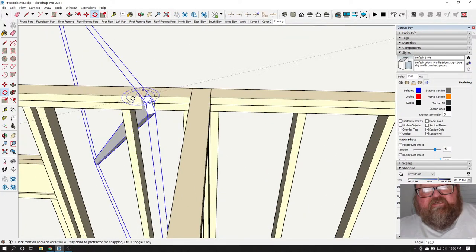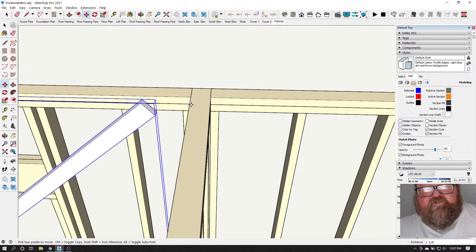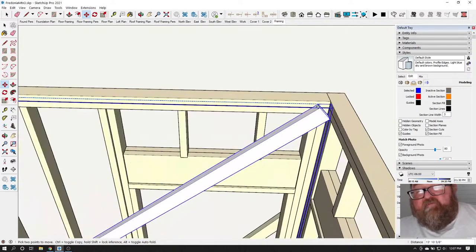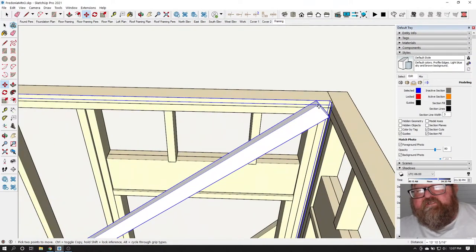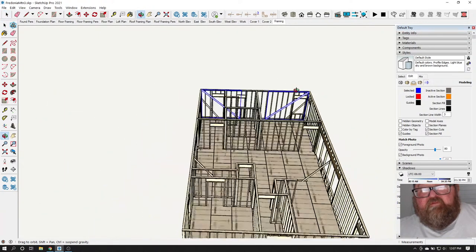This will get quicker as I get more braces up — I'll be able to copy more braces. I'm going to copy these and put them down on the other end.